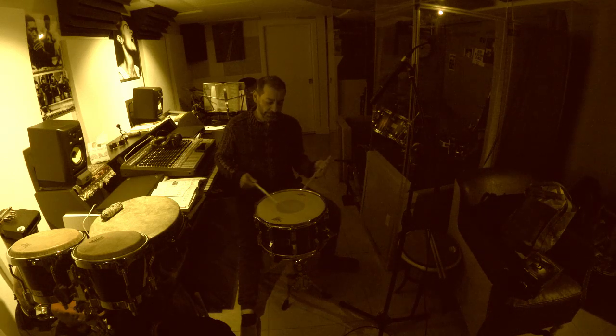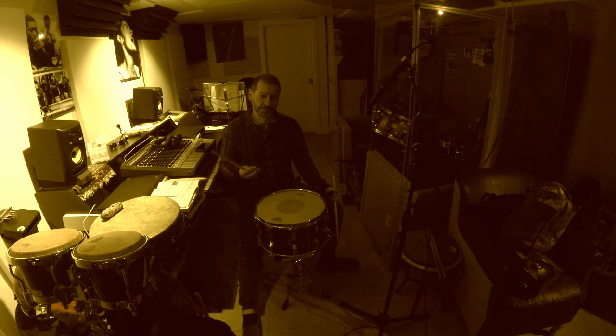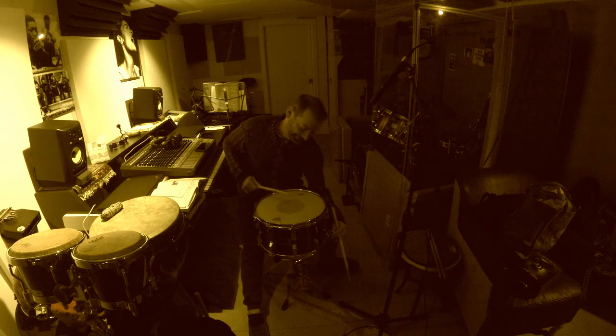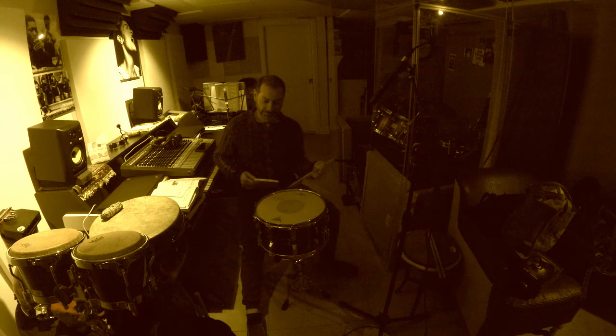This drum I only use when I record. It does record really well. But live, I can't — I've had two people yell at me. They were both women, because the projection of this drum was just too much for them.